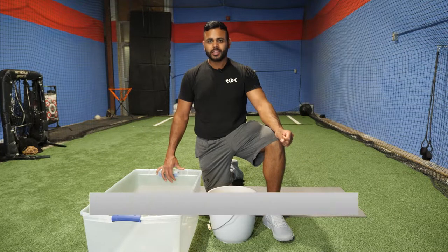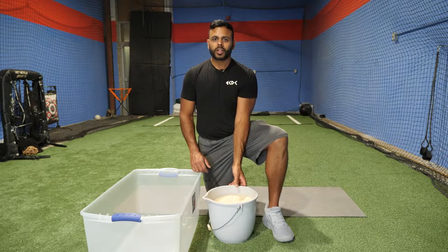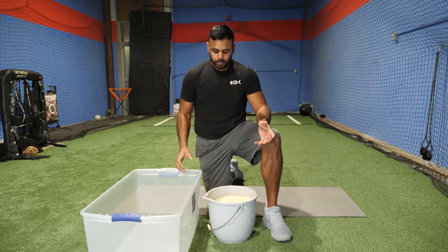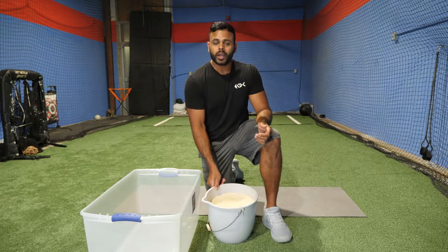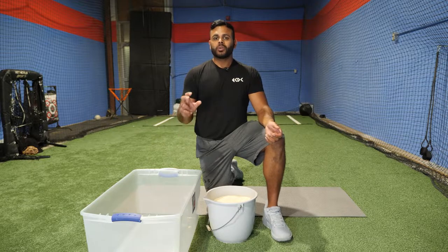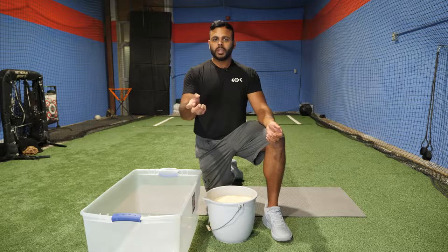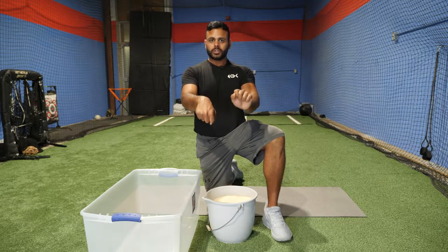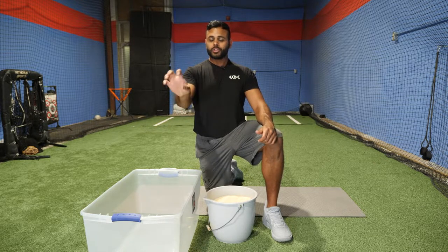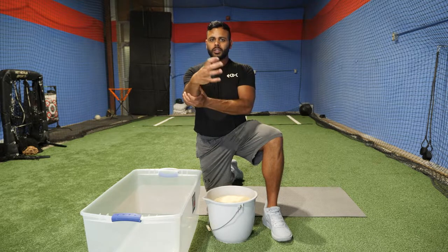Hey everyone, I'm Coach Jazz. Today we'll be talking about the rice bucket workout specifically designed to create hand and forearm strength. This is something that's very popular in Japan amongst their pitchers. It not only builds strength but also creates dexterity, mobility, and range of motion. There are a lot of forearm workouts that are one directional, but throwing a baseball or swinging a bat means constantly going in different directions. We want to build strength in our arms, wrists, and forearms with the ability to go in every different direction.